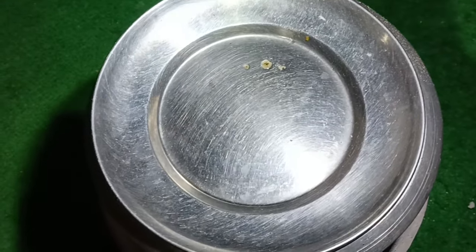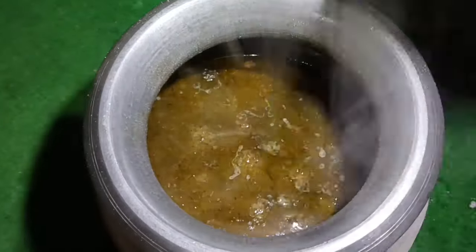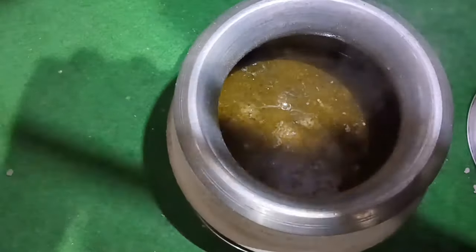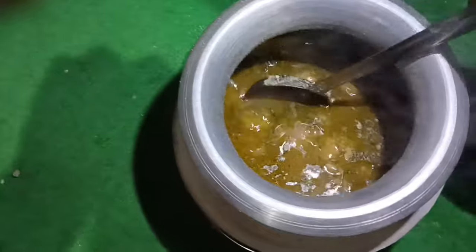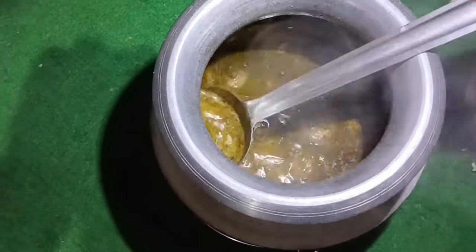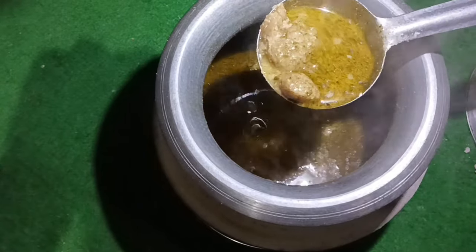Now put the lid on to cover it for 5 minutes and reduce the gravy. I'm going to put it down. Mashallah — this is one of the nutrients. Mashallah.